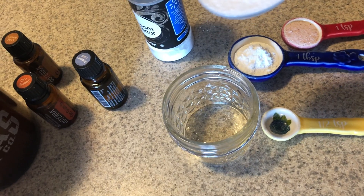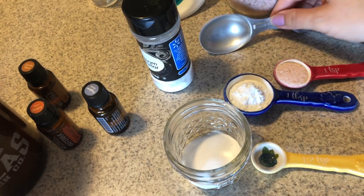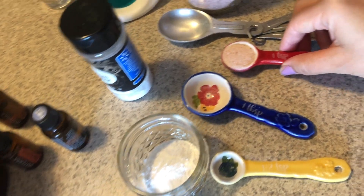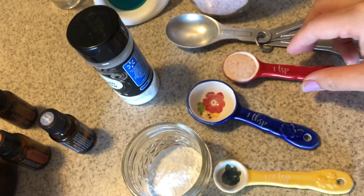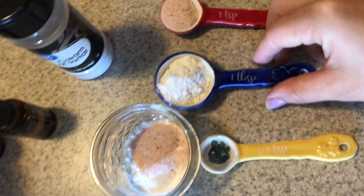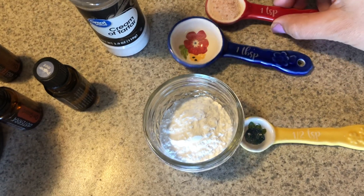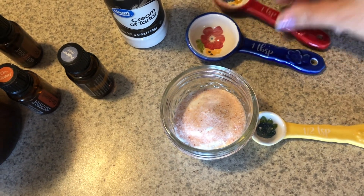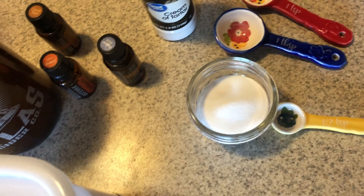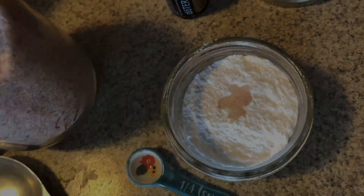That was extremely salty, so I'm going to have to definitely dilute that. I've decided to go ahead and make the same thing again but using only a third of the amount of salt, and I'm also just going to keep it in its powdered form. I'm just adding a second scoop of everything since I had a little bit of extra room in my jar — one tablespoon of baking soda — and then I went ahead and added my essential oils right on top. You just have to shake it.